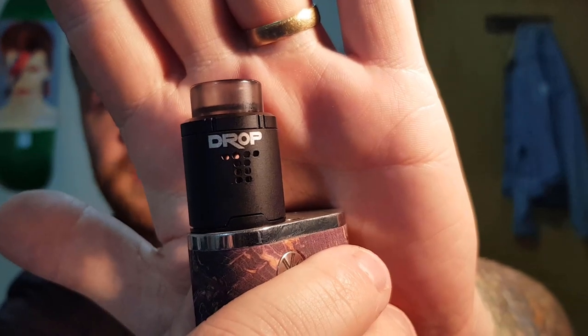Hey guys, welcome back to another video. Seeing as my vape tongue is still on the mend, I thought I'd jump in and give you guys a wick and build tutorial on one of the more common RDAs on the market. I'm going to be doing it on the Drop today, and it's got a pretty universal deck so you can take what I've taught you and apply it to what you've got.